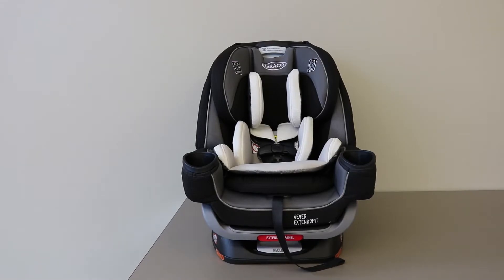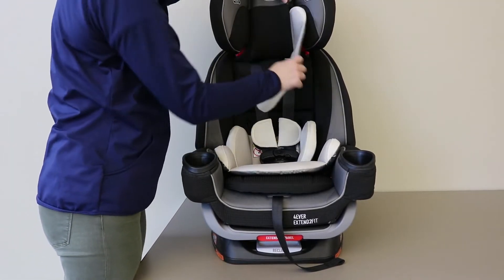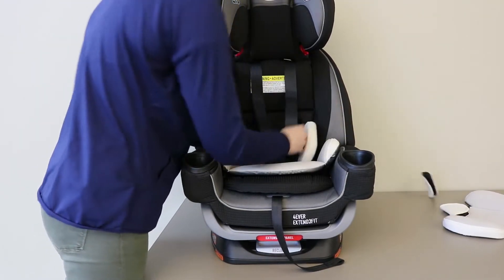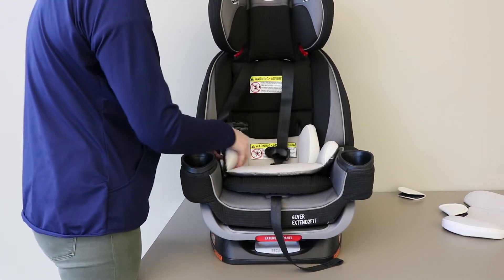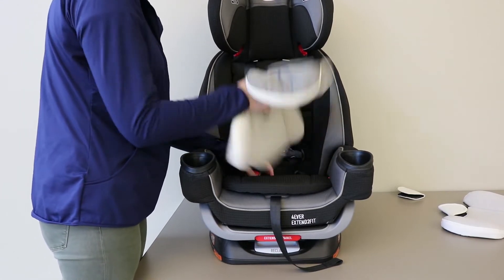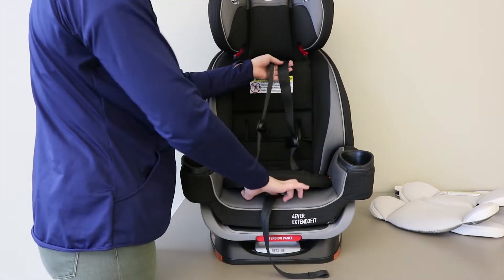To begin, raise the headrest to its tallest height, remove the infant head support, remove the harness covers, unbuckle the chest clip and the buckle, remove the infant body support, and lengthen the harness to its fully extended length.